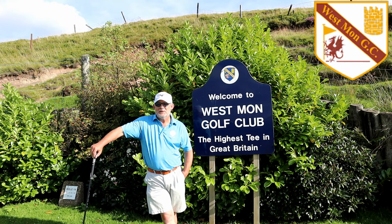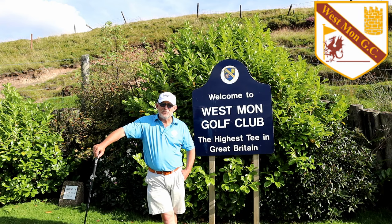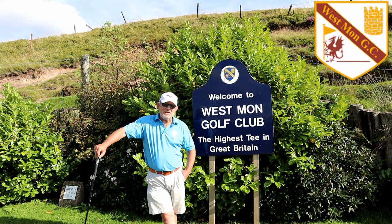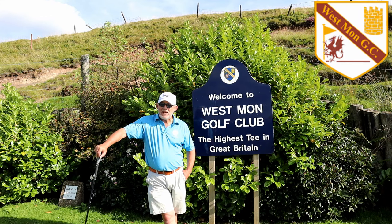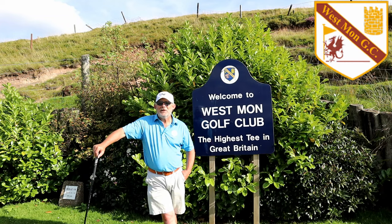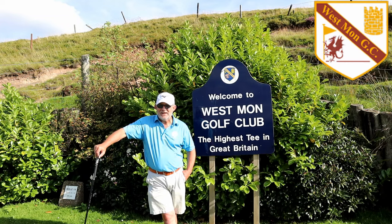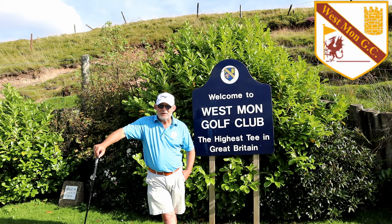Well then, you've made it to the top — here you are. Highest tee box in Great Britain, United Kingdom, Wales, whatever. So now you're no longer a virgin — when you finish a round, go in the bar, tell the lady behind the bar you've lost your virginity and get your certificate. And then tell all your mates and come back.